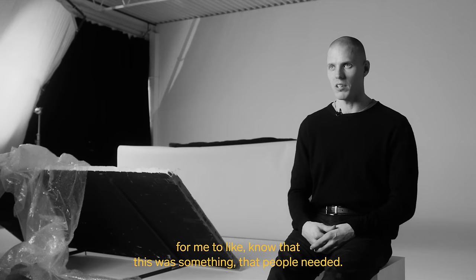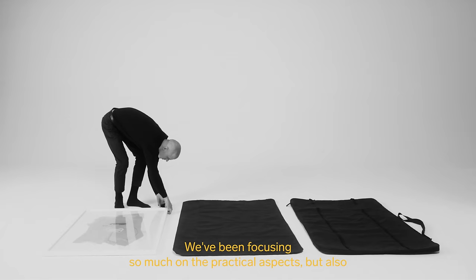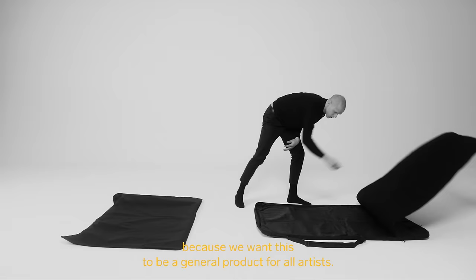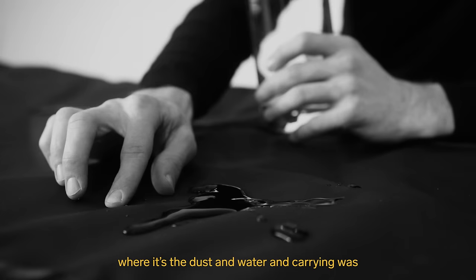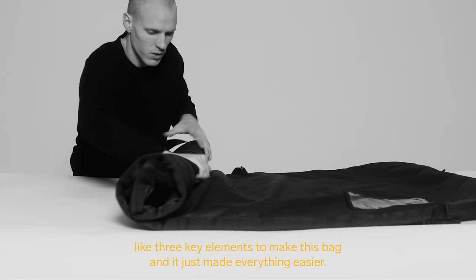There are a lot of cool features with this bag. We've been focusing on the practical aspects while also keeping the overall branding true to DB and to artists in general, because we want this to be a product for all artists. When you bring together the three key elements — dust, water, and carrying — it just made everything easier.